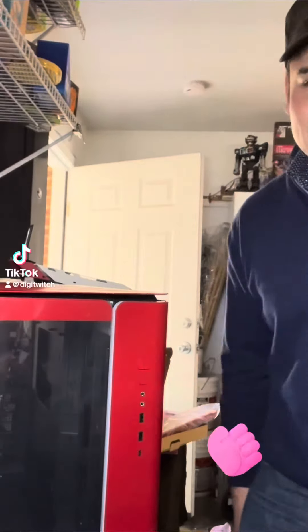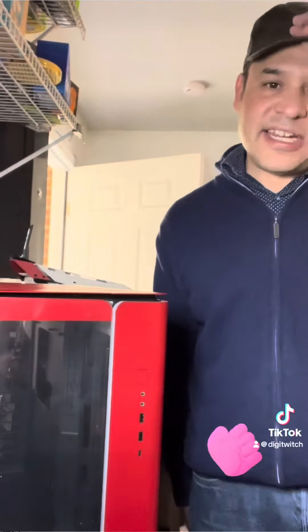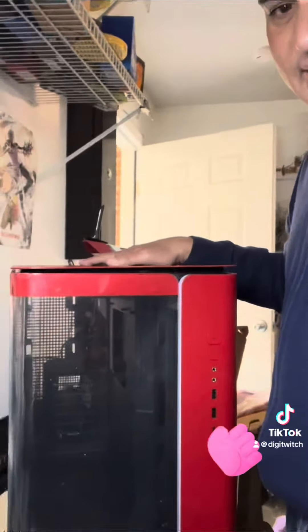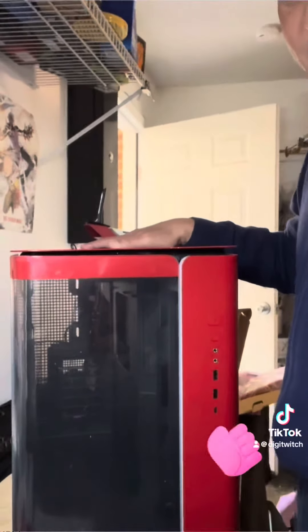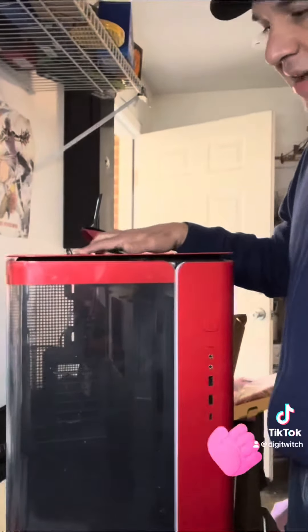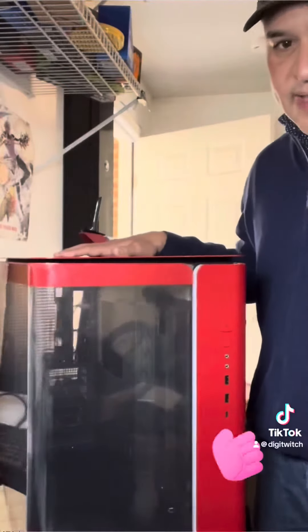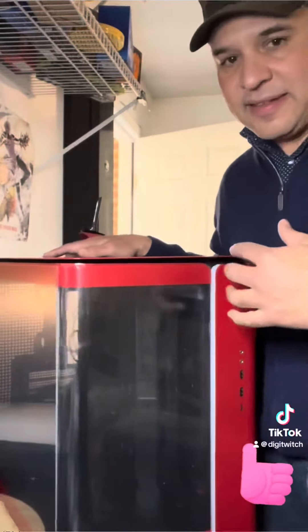Hey guys, Ernie here from DD Twitch, and I wanted to share with you guys today this cool case — the Montech King 95. The one we have here is in red. I love it because it's an ATX full tower, so you can put a lot of stuff inside.